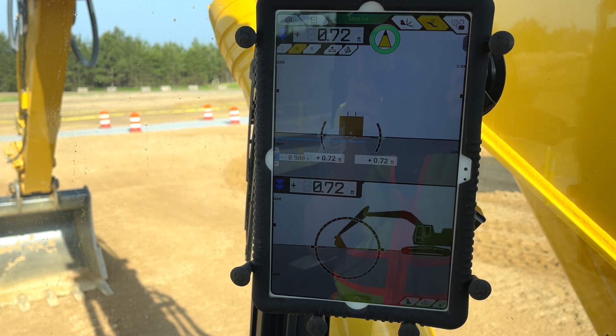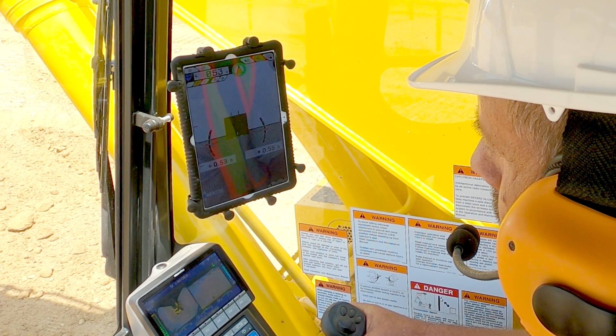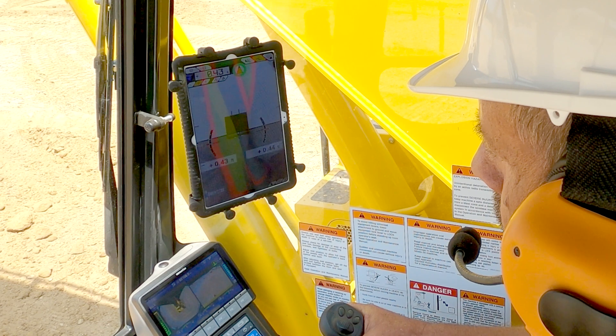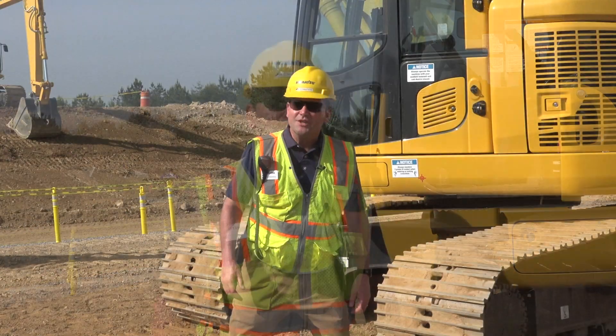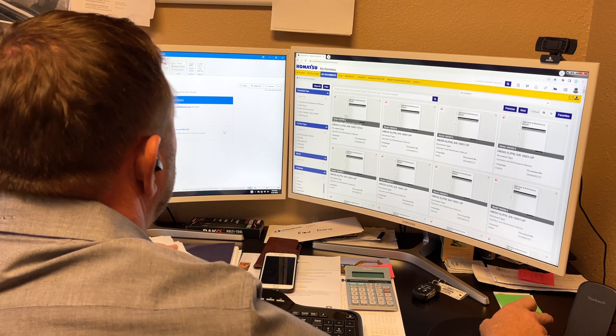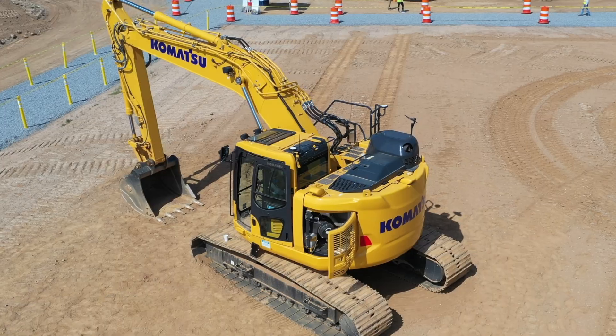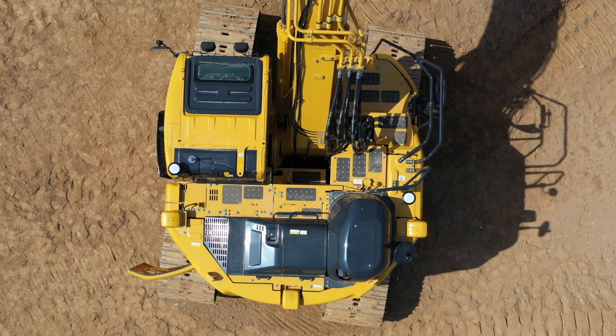The 3D Indicate system gives the operator a real-time number showing either up or down to reach grade, with the goal of getting to zero — that's when the operator knows they're on grade. Guidance sounds can also be added, so the operator can recognize proximity to grade by sound without constantly looking at the tablet. Retrofit is designed to work with other Smart Construction solutions, including Smart Construction Remote and Dashboard, sending machine productivity data from the field back to the office in real time. Smart Construction Retrofit can be purchased through your local Komatsu dealer, who will handle installation, calibration, and training.